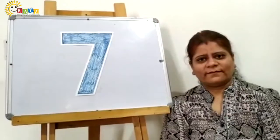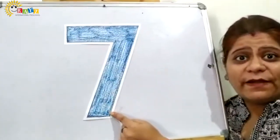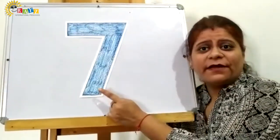You know the numbers we did — one, two, three. These all are numbers. So which number are we going to learn today, kids? We are going to learn about 7. Number 7! So this is number 7. Which number is this, kids? This is number 7.